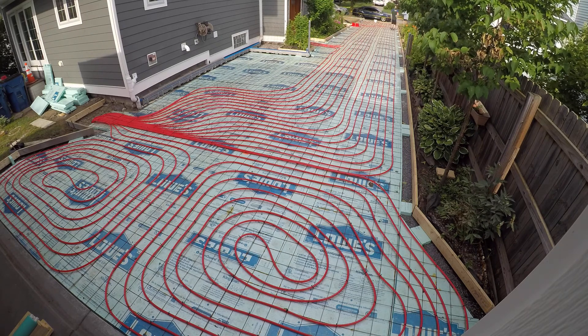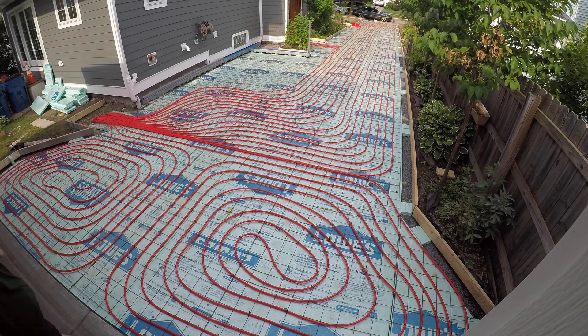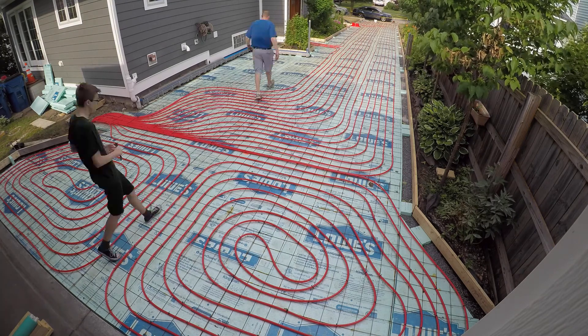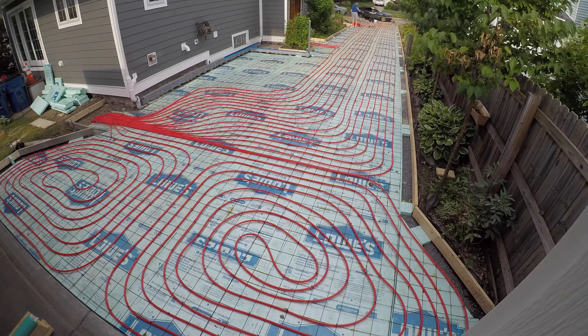If you don't know what I'm talking about, check out day one and day two — those videos show where I ran the four-inch pipes down and tied them into a six-inch that goes into the basement. They're getting a little full. I remember being worried we weren't going to get all of these in there, but we did it.